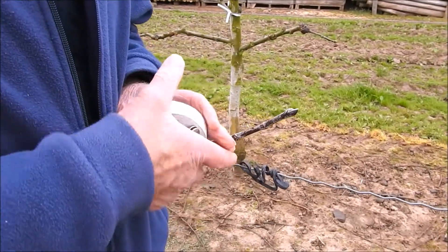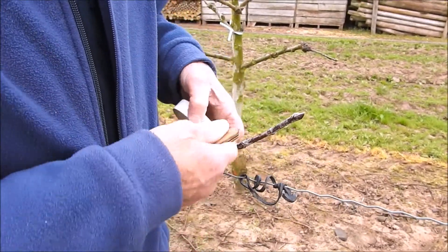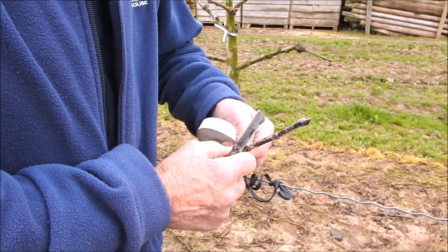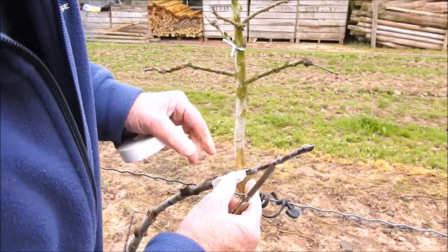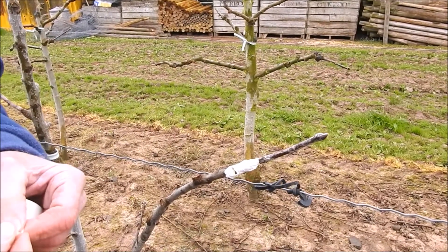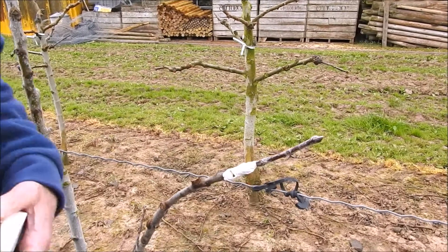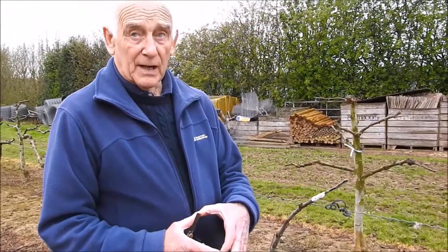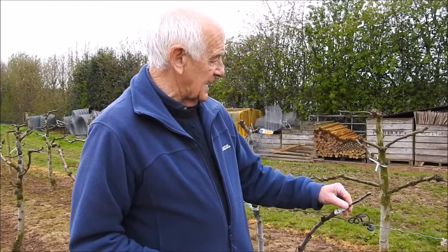If you go over the top there it saves having to paint the top of the cut to seal it. The paint we use is a water-based bitumen paint — Acrocyl water-based bitumen paint. We use it when you're doing big branches. It stops silver leaf fungus getting in with the water.